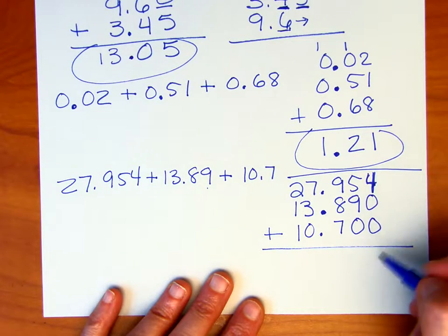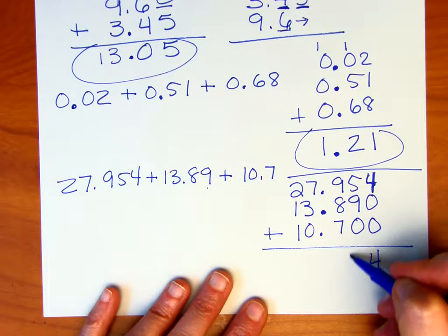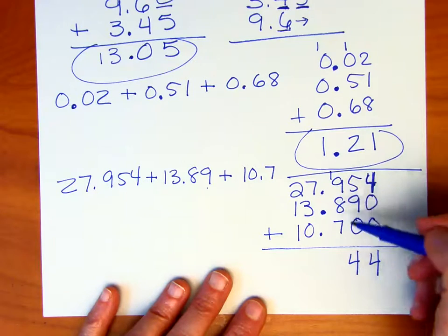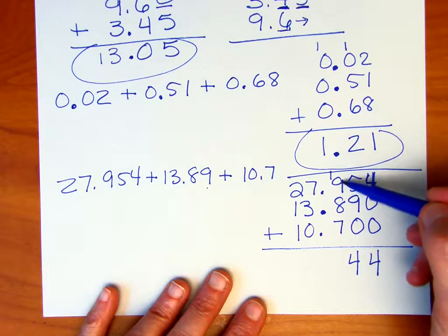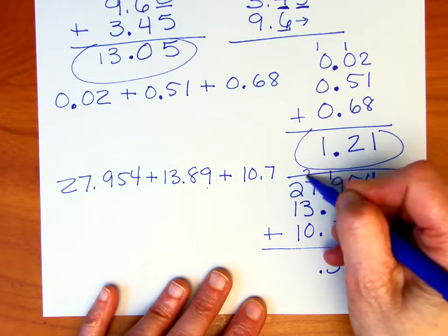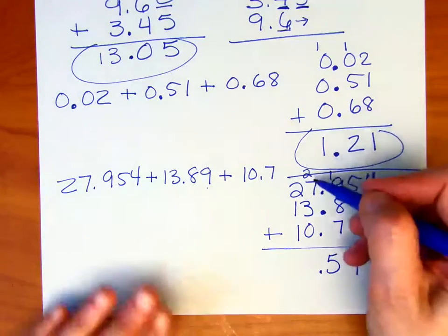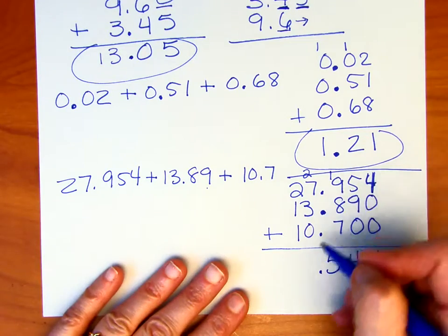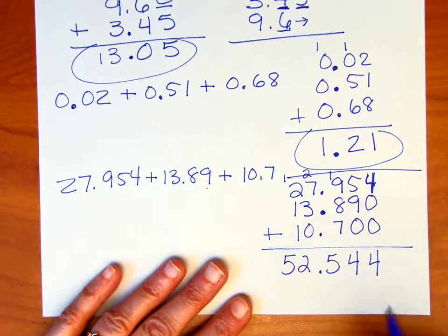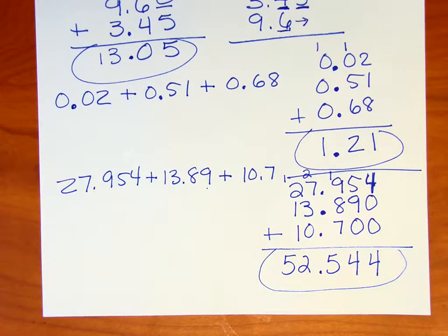We don't have any thousandths in the other two numbers, and no hundredths in the last number, so use zeros as placeholders — that makes it visually easier to do the math. 4 thousandths is brought down. 5 hundredths plus 9 hundredths is 14 hundredths — carry the 1. 1 tenth plus 9 tenths plus 8 tenths plus 7 tenths is 25 tenths, so carry the 2 into the ones. 2 plus 7 plus 3 is 12, giving us 52 and 544 thousandths as the answer.